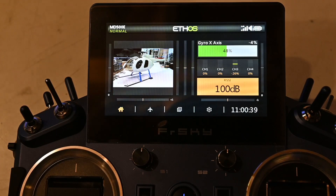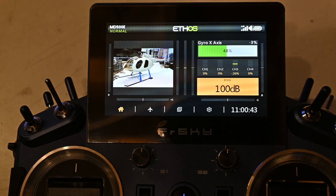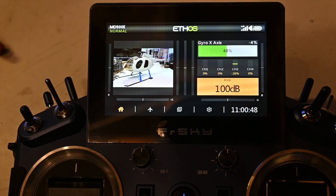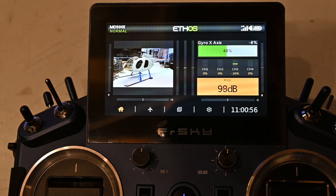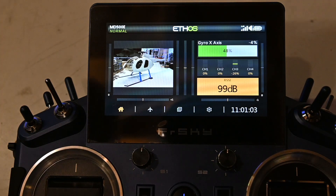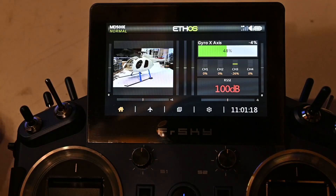The next one is the RSSI. The receiver is now connected and being close to the transmitter it's 100%. If I disconnect the receiver - telemetry lost. If I reconnect - telemetry recovered. Interesting, isn't it?